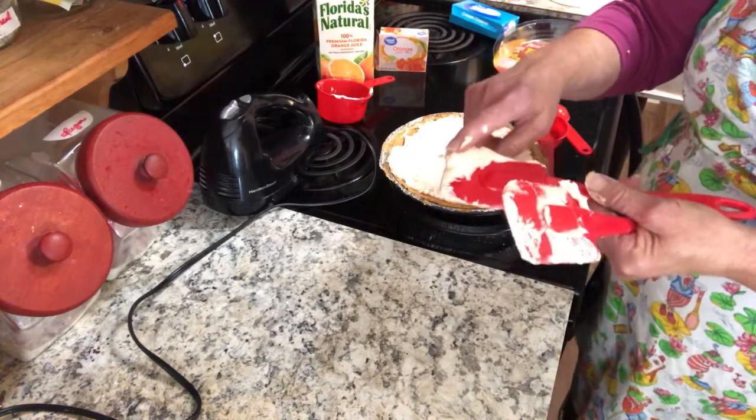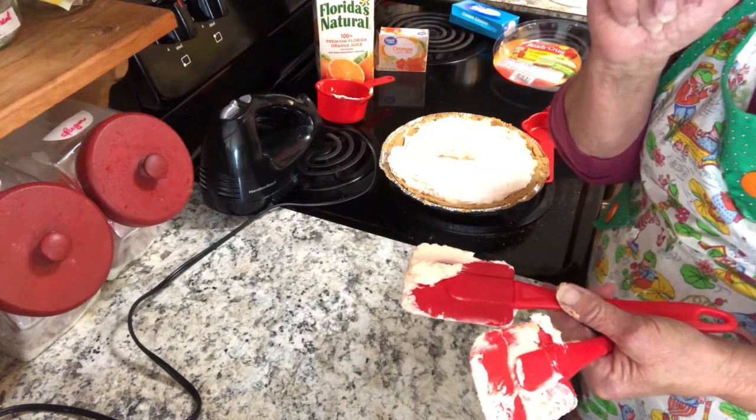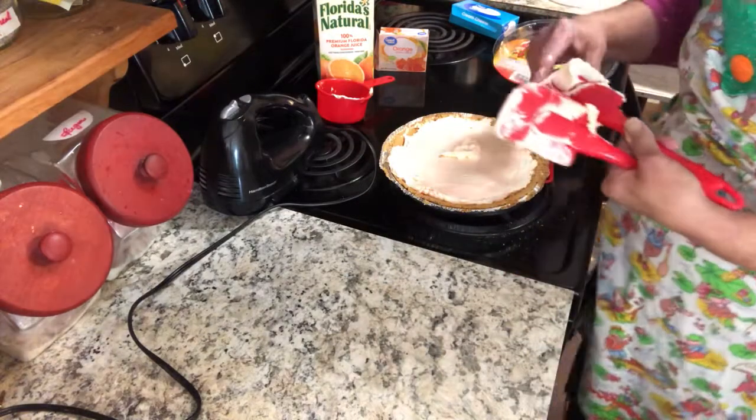Now, does it taste good like Dreamsicle ice cream used to be? Oh yeah — this is so delicious!